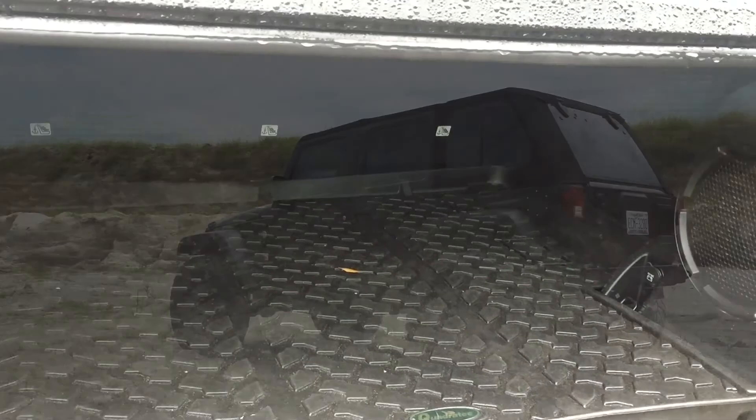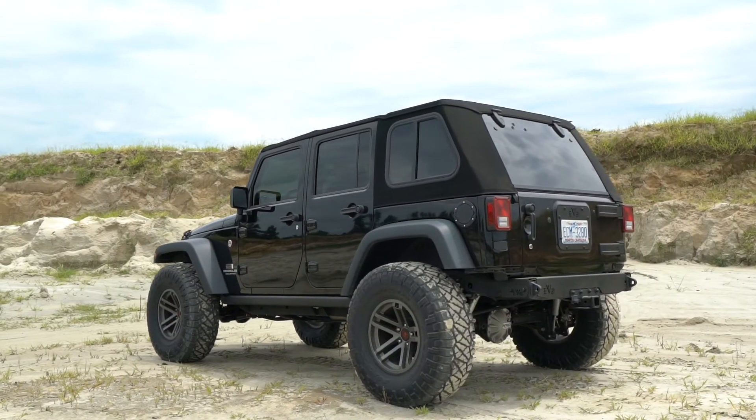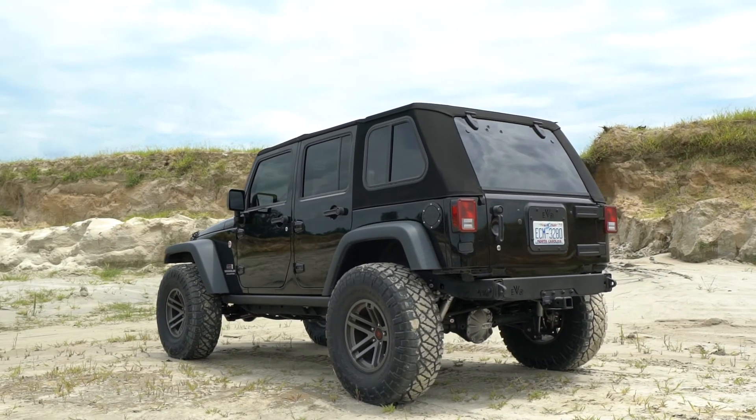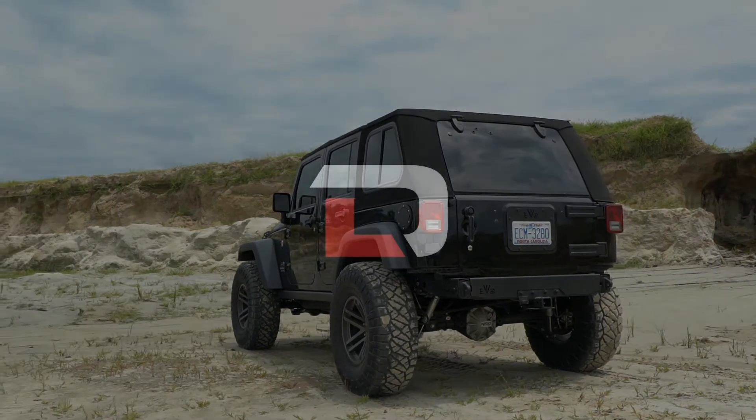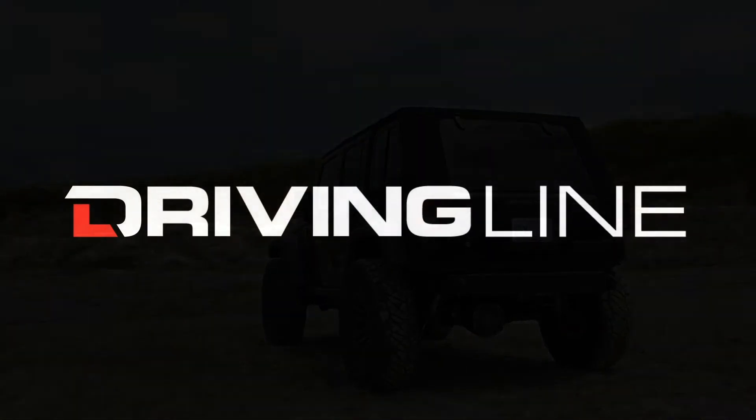In terms of wind noise, we would say it's comparable to our stock soft top — not a lot. For anybody that's looking for a new top, we'd definitely say if you're looking right in the middle between a hard and a soft top, it doesn't get any better than the Trek Top Pro Hybrid.